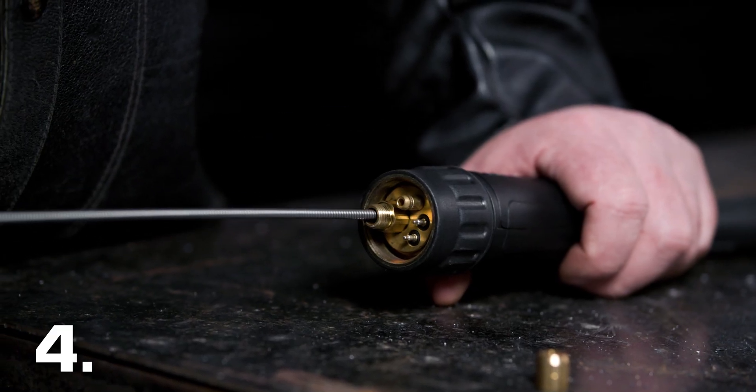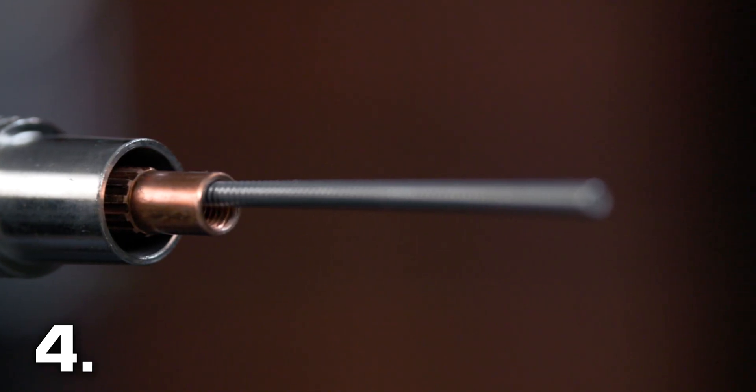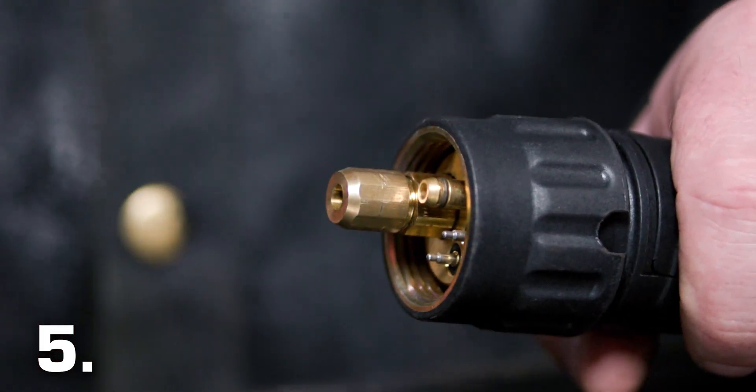Number 4: carefully feed in the new liner down the torch lead to the end of the torch neck. Number 5: fit the liner retaining nut and screw it in halfway down. Don't tighten it yet.